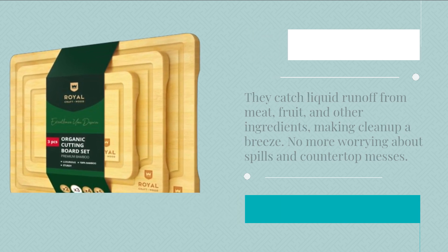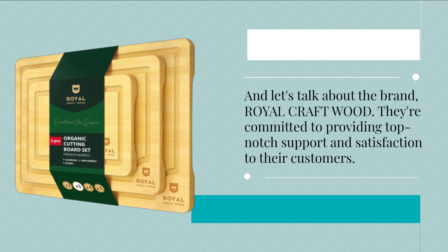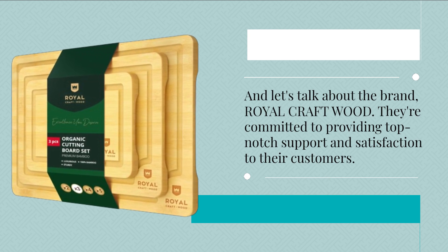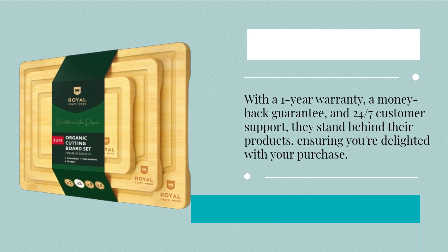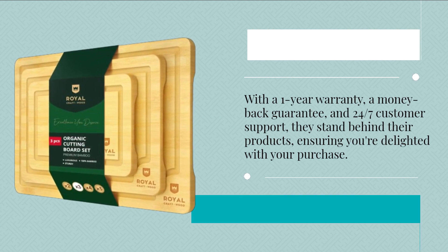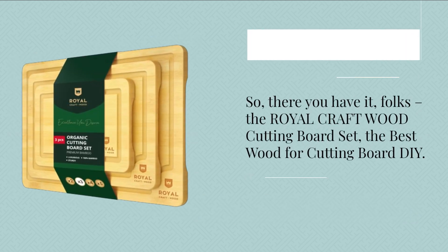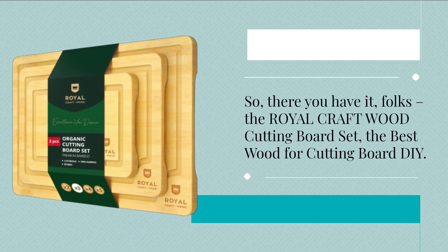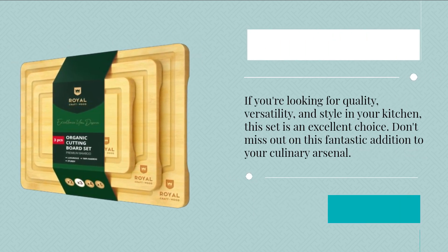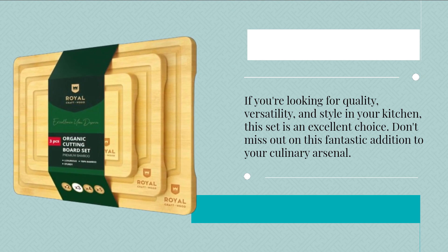And let's talk about the brand, Royal Craft Wood. They're committed to providing top-notch support and satisfaction to their customers. With a 1-year warranty, a money-back guarantee, and 24/7 customer support, they stand behind their products, ensuring you're delighted with your purchase. So, there you have it, folks — the Royal Craft Wood Cutting Board Set, the best wood for cutting board DIY. If you're looking for quality, versatility, and style in your kitchen, this set is an excellent choice. Don't miss out on this fantastic addition to your culinary arsenal.